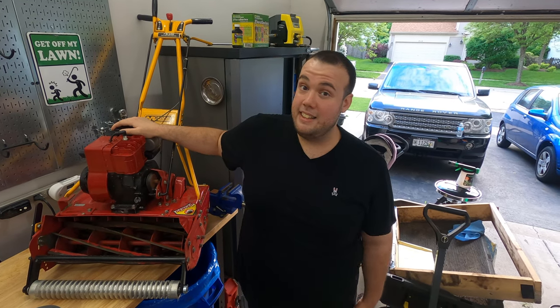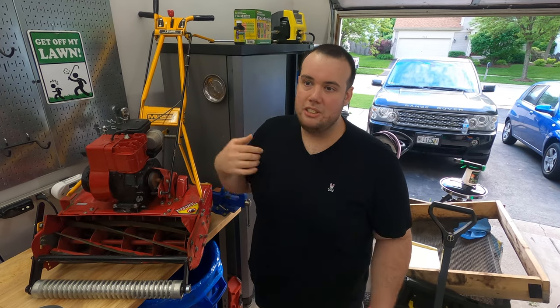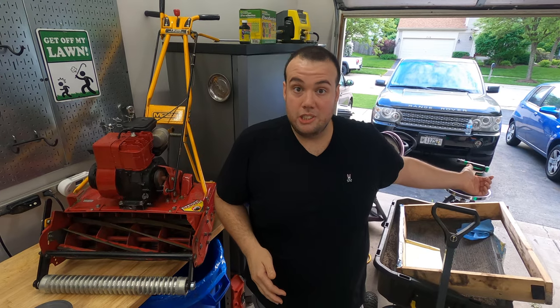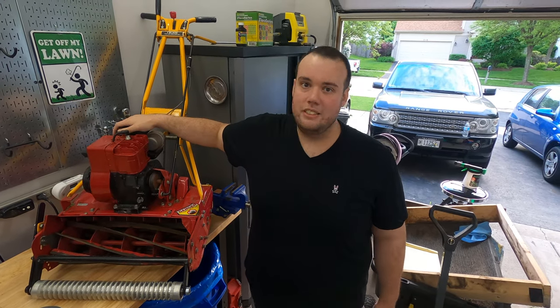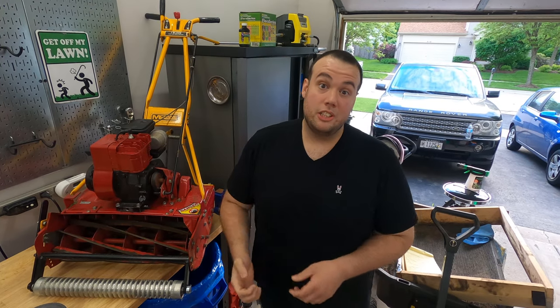That's not to say I don't use this mower — I actually use it for a lot of places in my lawn, especially for getting into tight areas or mowing my boulevard strip. I love using this thing on there, so it definitely comes in handy.